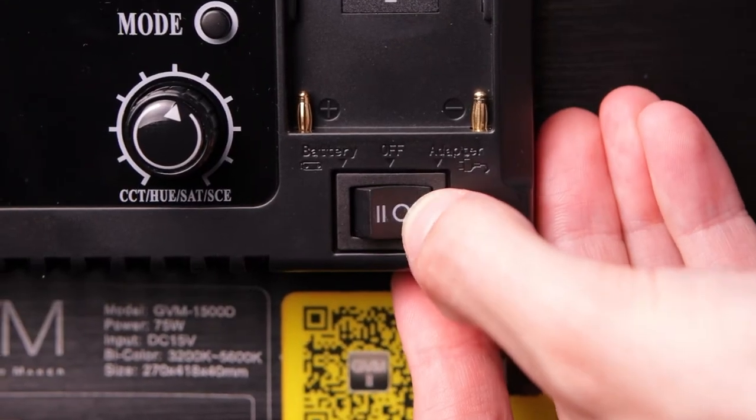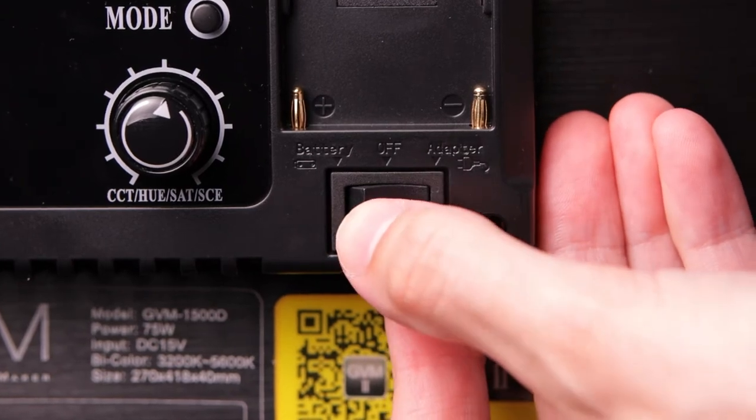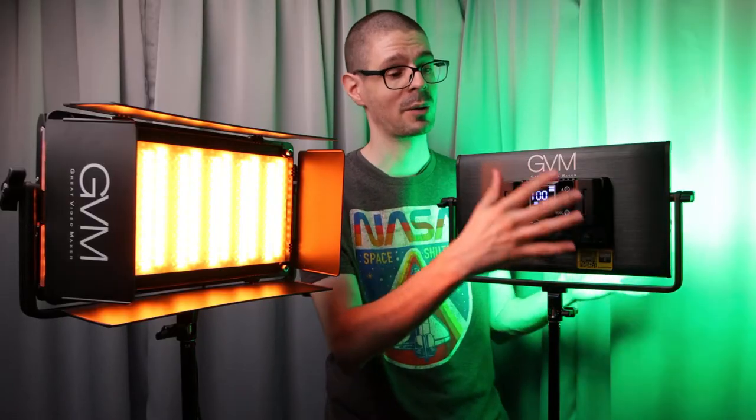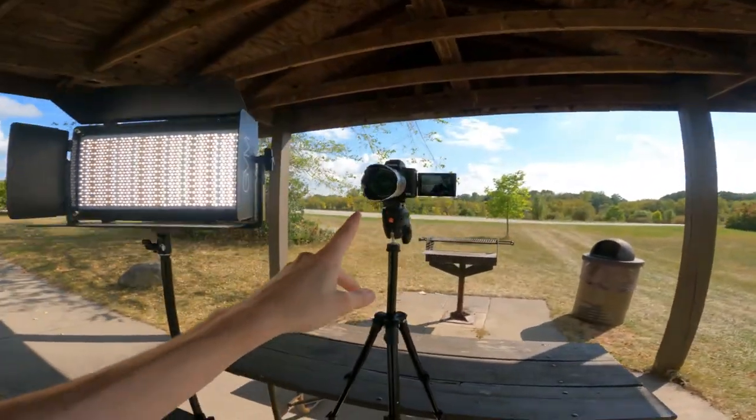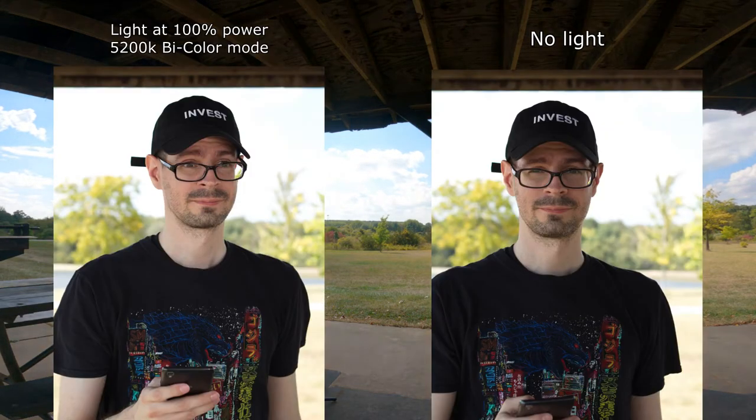The power switch is a three-way toggle: battery, AC adapter, and off. It is very nice that you are able to use batteries in multiple situations — maybe go outdoors. You could use these panels if you want, though of course they're not any type of waterproof or weather resistant.